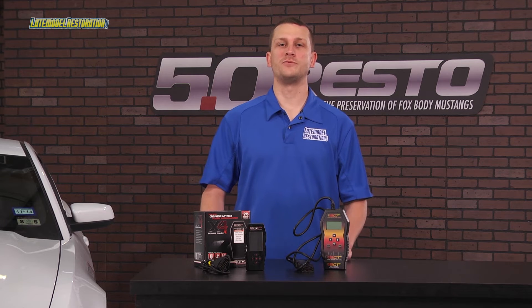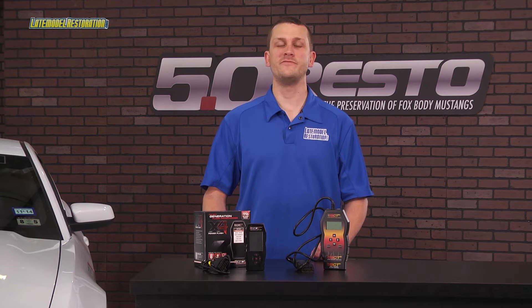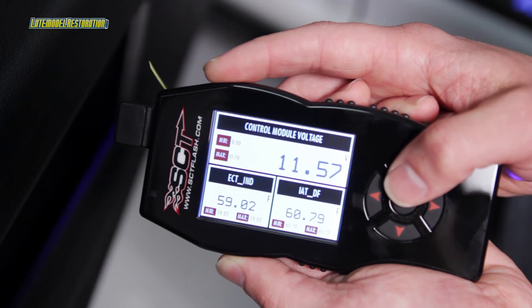Of course, the X4 comes with all of SCT's preloaded strategy tunes for 96 to present Ford gas vehicles, which includes our beloved Mustang and the 99 to 04 SVT Lightning.